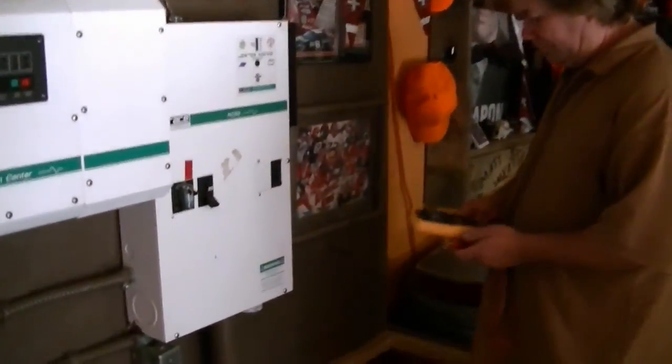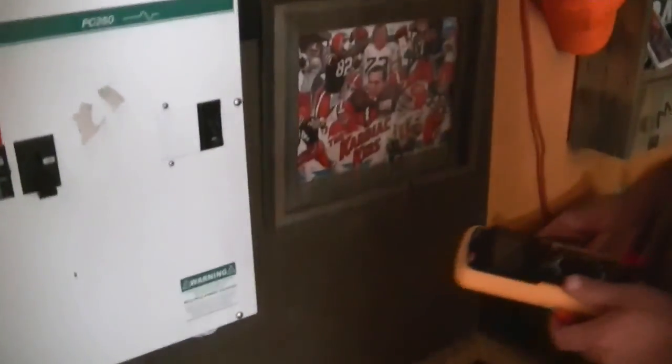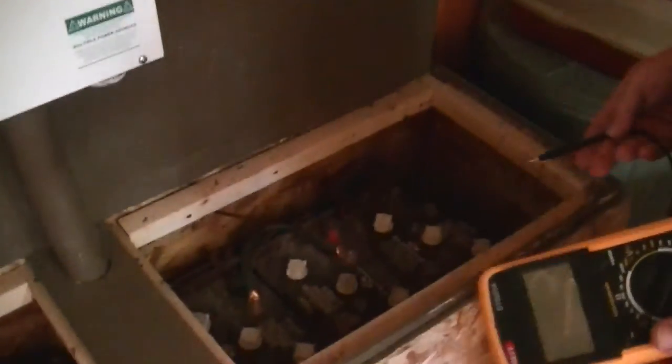I'm recording right now, is that okay? Yeah. So we got three banks of 24-volt batteries. These are Trojan. They look like L16s, but I'm not sure.